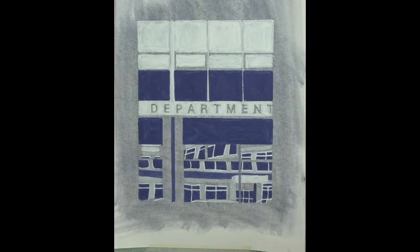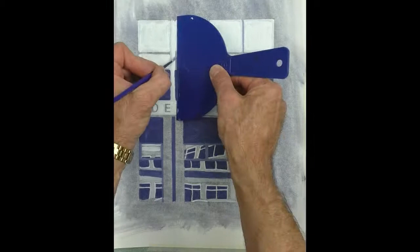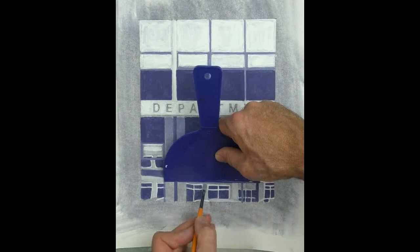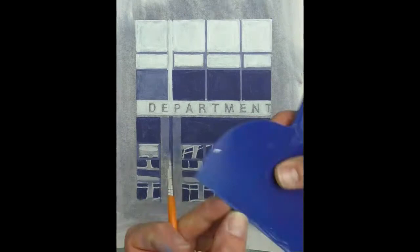I've mixed up the grey, which is blue, black, and a bit of white, just to cut around these window frames where the tone is in between the white and the dark. You can see I'm using a straight edge to do all those lines, and here I'm blending in a little bit of grey behind the pole on those rough cast surfaces.